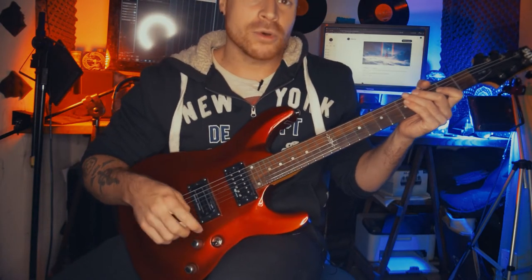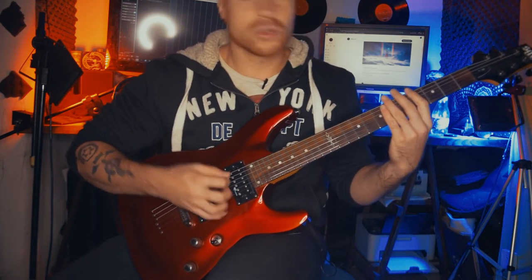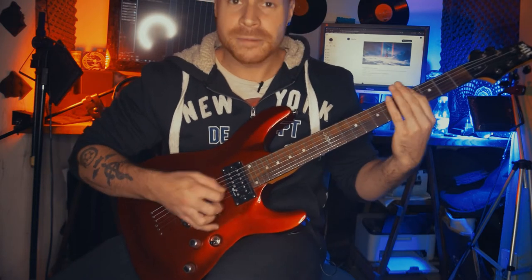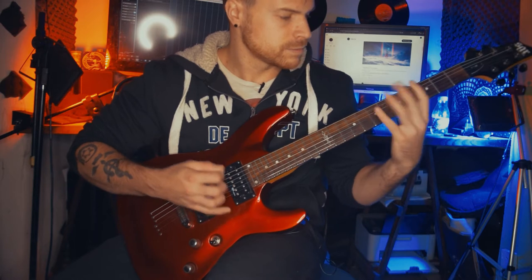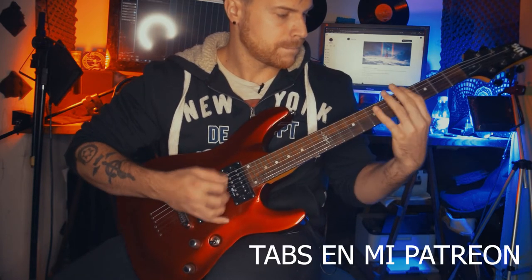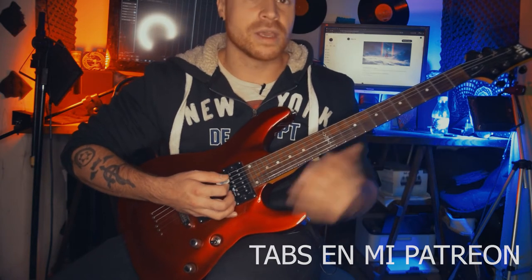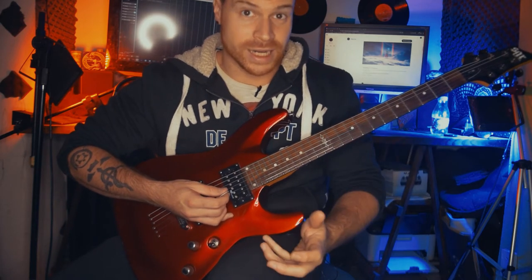El riff que estábamos tocando recién empieza con un motivo. Los acordes son dos acordes: FA sostenido y RE. Y tiene un motivo que se va a mantener durante todo el riff.